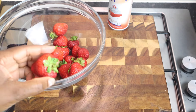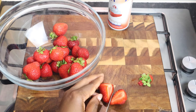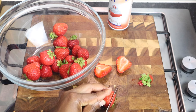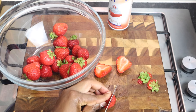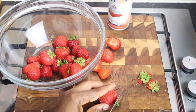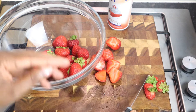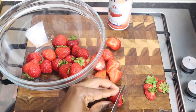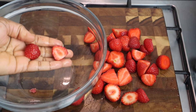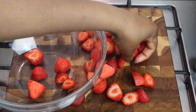So I'm gonna quickly cut my strawberries — let's remove the top part, just cut it in two, yeah like that. I washed my strawberries, and make sure that you give your strawberries a good wash.